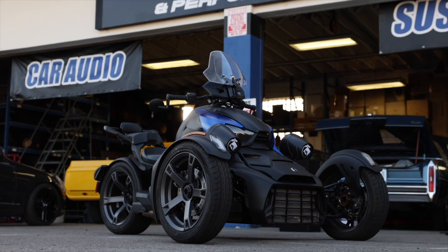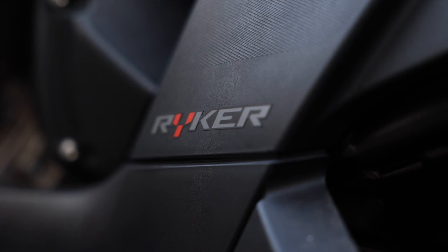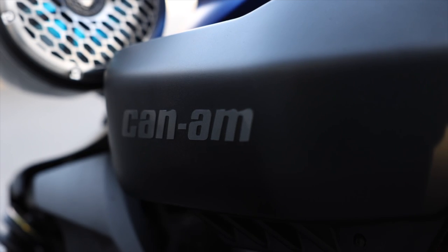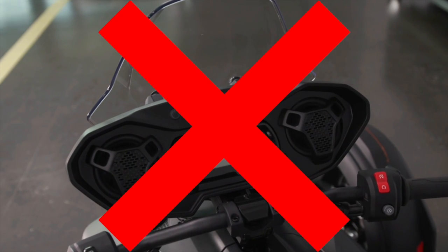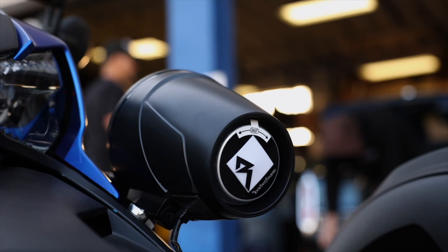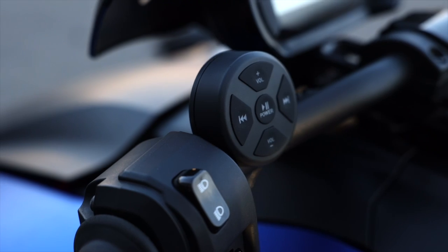Riker Riders, we've got some packages for you. Since your bike doesn't come with the stereo, and the one offered by Can-Am only comes with two foreign speakers with not much volume, we at Breaker Stereo and Performance have developed some pretty serious sounding packages.